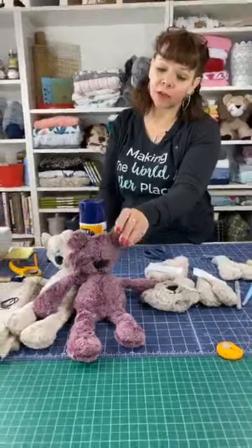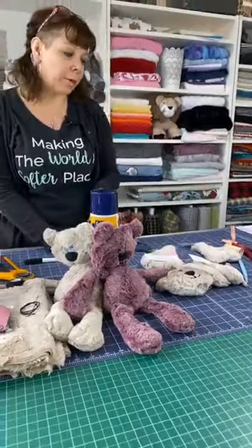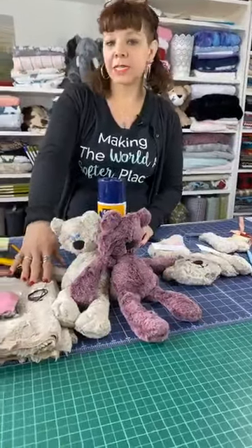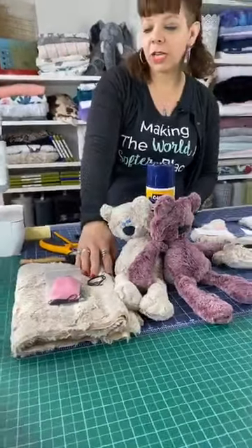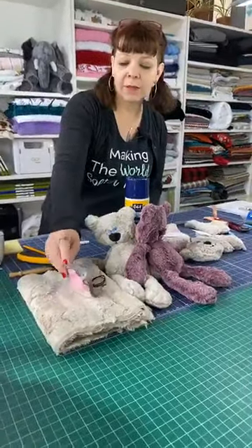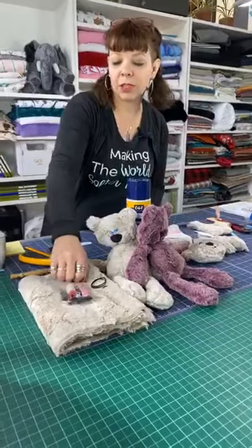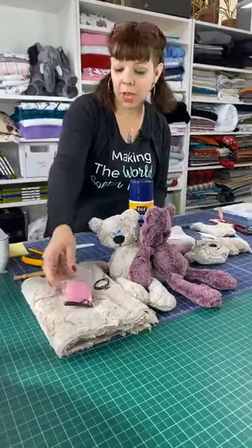We're going to be giving away another kit today — we've been giving away a kit every day to make your own Kimber Bear, the same version I'm making with our Luxe Cuddle Heather in Quartz. This one is called Sangria, which is a really pretty purpley color. We've got the fabric, a pattern, little bits for the heart, nose, threads, plastic eyes, and embroidery thread for eyes if you'd like.